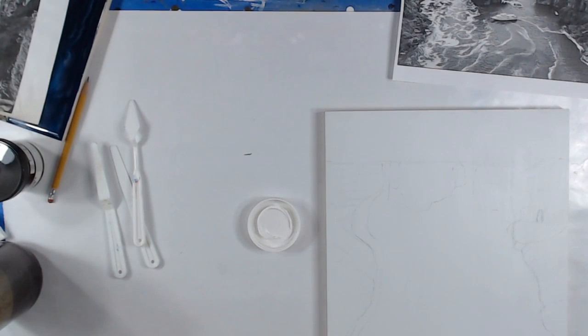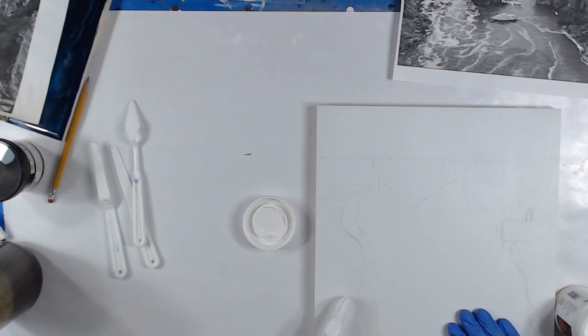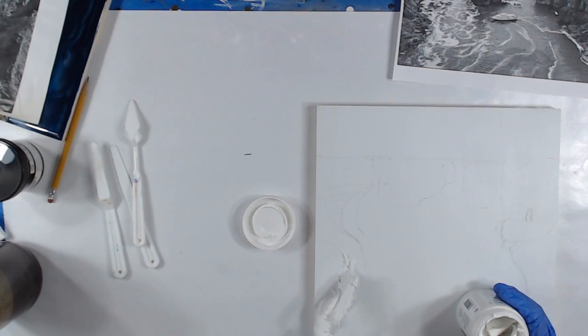I want to put a sponge on. I'm not going to paint this because I really need a colored version of this picture — I really want to get it as colorful as it really is, and I only have a black and white right now. So I'm going to put it down. I've made a pattern of kind of where I wanted this molding paste to go.